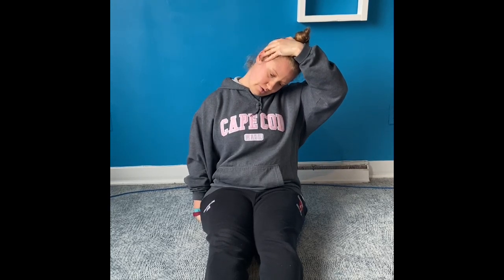And to get different muscle fibers, just look forwards and backwards. You could do this for 30 seconds on each side, three times.